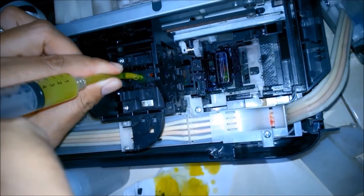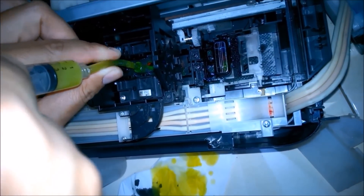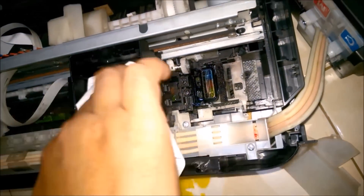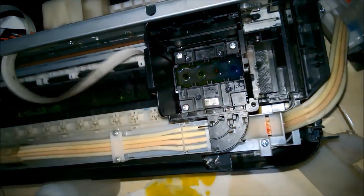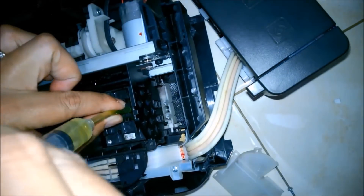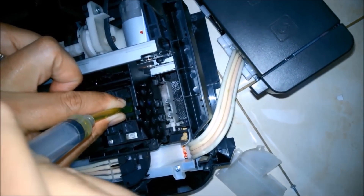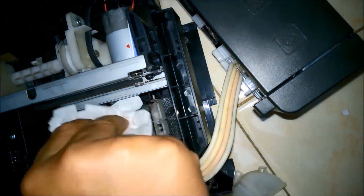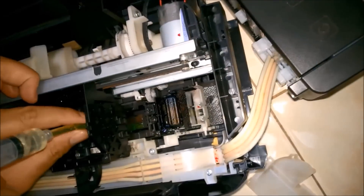Do this to all your nozzle heads for all colors and it will clear all the nozzle heads, allowing the new color to flow easily. Then just remove the water that is stuck inside the cartridge — it is necessary to clear all the water because otherwise it will cause other issues to your printer.